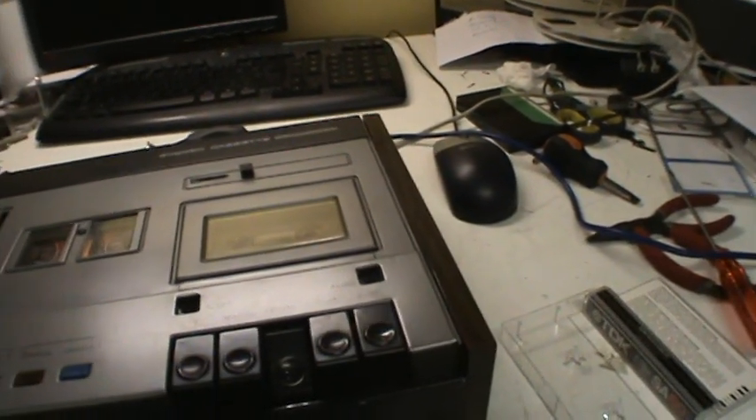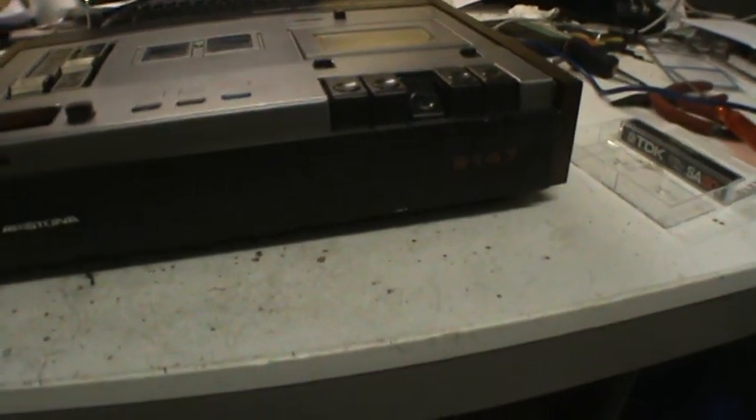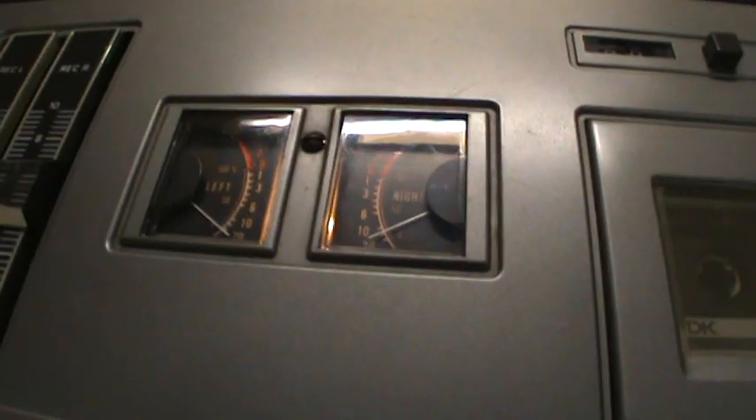I have it hooked up to my stereo here, it's going to come out on that speaker. All right, and now I am recording on this nice old 70s Aristona 9147 cassette deck — it's exactly similar to a Philips N2509.